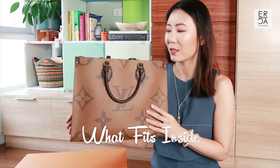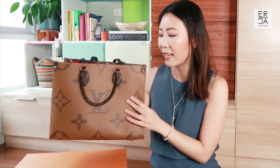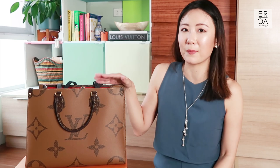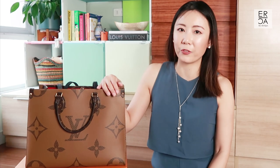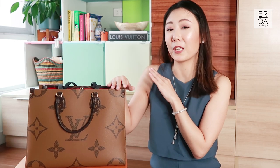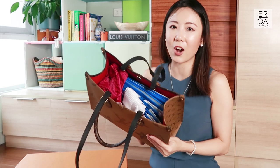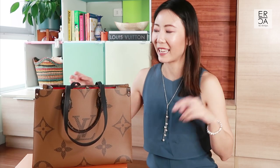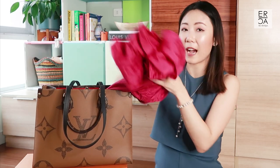This bag fits quite a bit — it's at least the same as the Neverfull, and I think it can actually contain more. I was hoping it would fit my 13-inch MacBook Pro but unfortunately it doesn't. The only MacBook it will fit is the MacBook Air, the smaller size. So what I've been doing instead is keeping all my essentials for the new normal — the things I would bring on an errand day.